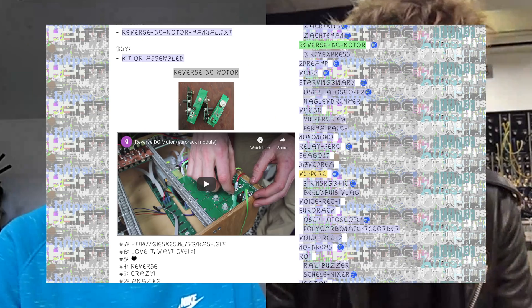I remember seeing those first ones — they're still awesome and you're still selling them, like the VU percussion, the ones made from the meters. Yeah, I think that's the most well-known one. You can make some really nice sounds with it. And there are also the reverse DC motor ones, and the most recent one — is it the HSS 2020?